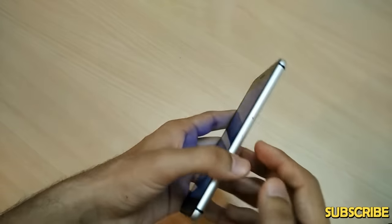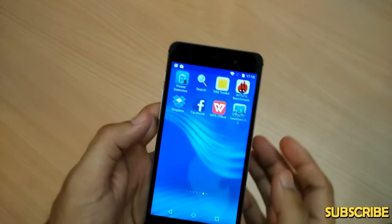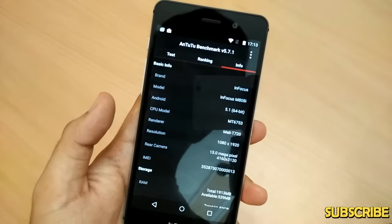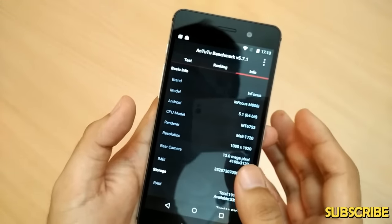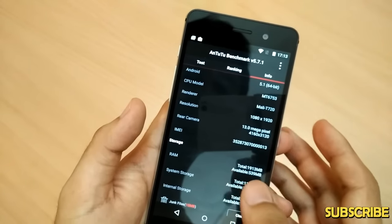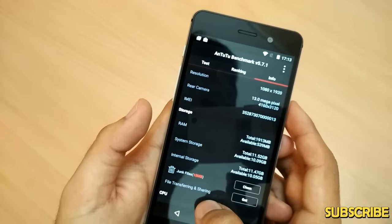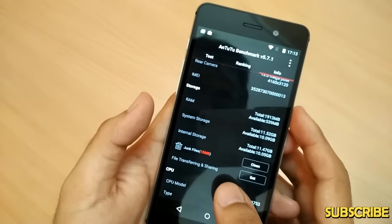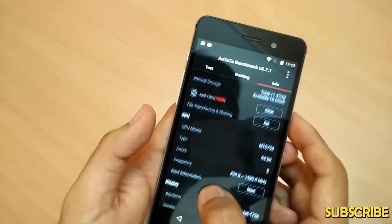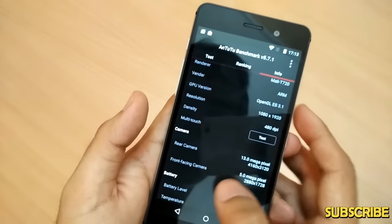On the right side are the SIM card slots. Moving to the performance, I ran benchmarks on the phone. The model is M808i, running Android 5.1 on a Mediatek MT6753 processor, with a 13 megapixel rear and 5 megapixel front camera, full HD display, and 2GB of RAM. System storage available to the user is around 10GB, with 16GB total storage.